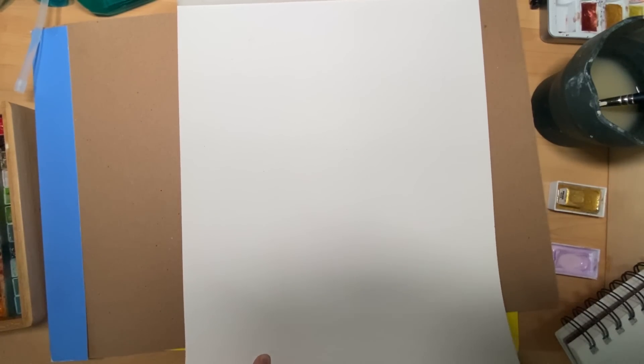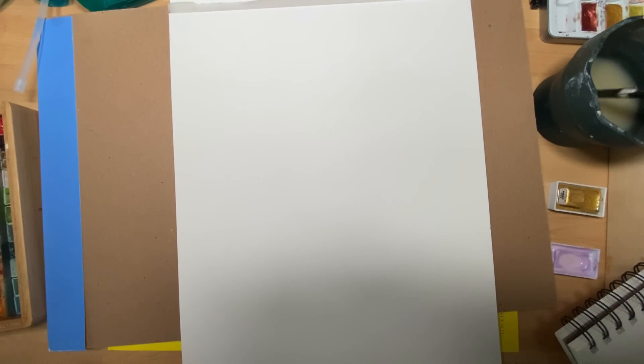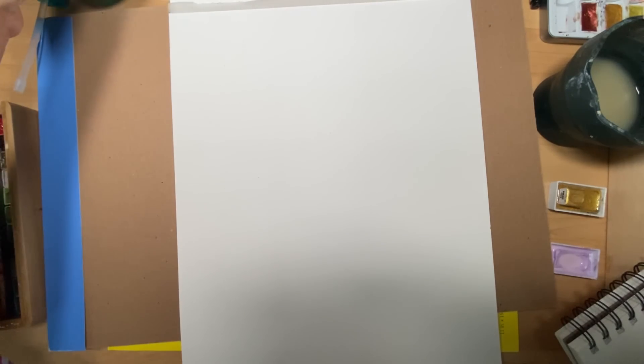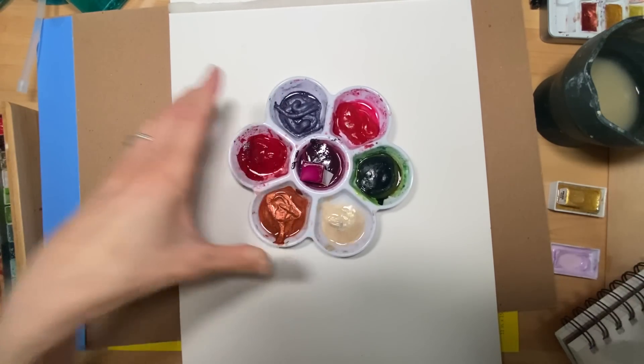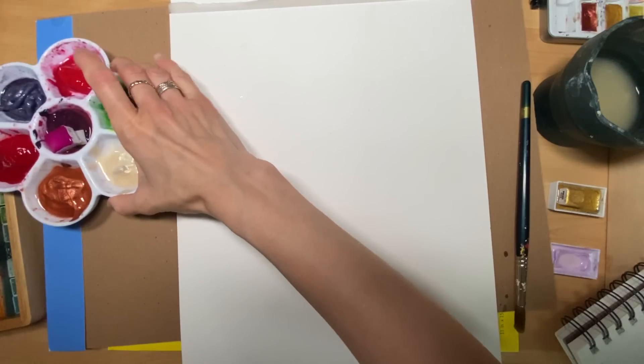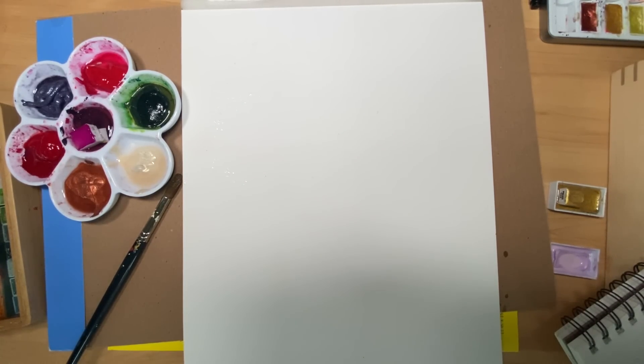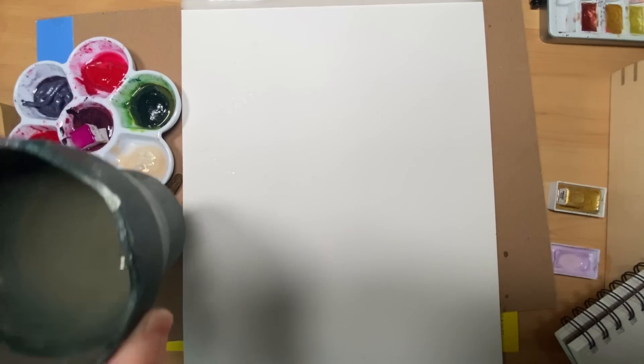Now I'm going to flip over to this watercolor paper here. I ripped off the cover, which I sometimes do. I'm going to flip over to these colors here and spritz them to get them quite wet. These are just a mix of watercolors. I'm going to quickly swap out my water — the benefits of working near a sink.